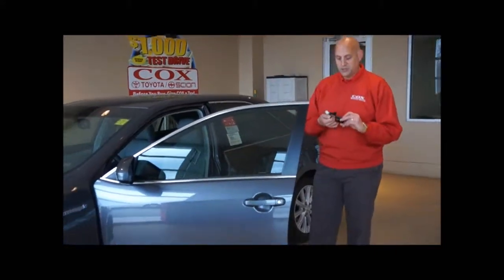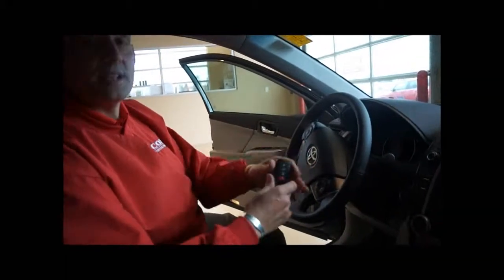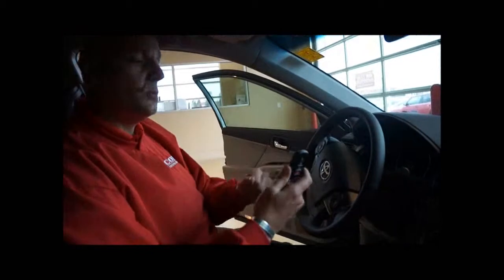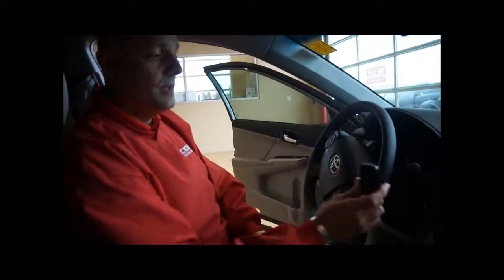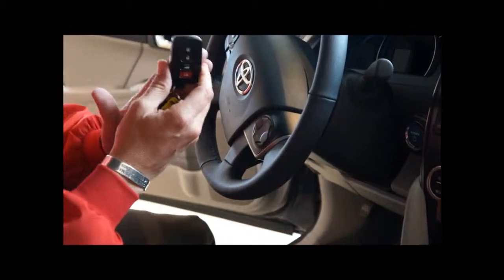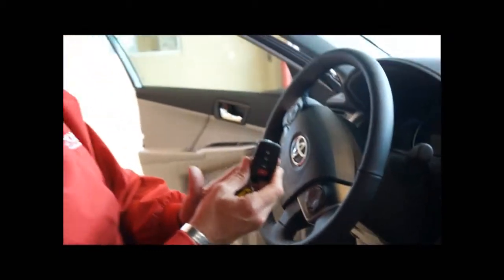Now if you come on inside, I'm going to show you how you would start it. As I stated on the outside, if your key fob is dead, it will not start the car. You can push the button all you want and it will say key not detected. So what you're going to do — once you get in your car, you're going to take the key fob, put it right next to the power button, and push the button simultaneously. That will start the car by reading the chip inside the key fob. That would be how you can get in your car, start the car, and leave if the key fob is ever dead.